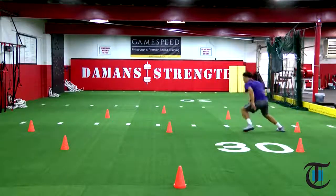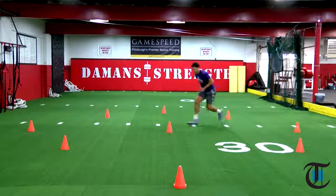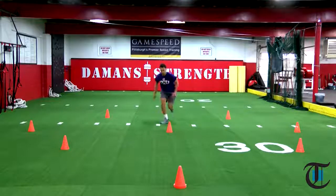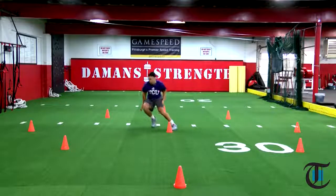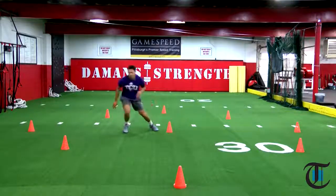So as the athlete comes in and they decelerate, they're pushing off that outside foot. The shorter the distance, the hips are going to stay lower, and the longer the distance, the hips are going to come up a little bit. We want to make sure that they're trying to push their hips and get their shoulders and hips square to the center reference point at all times.